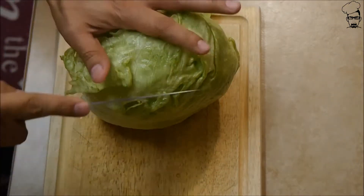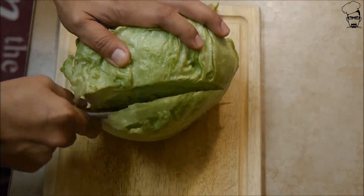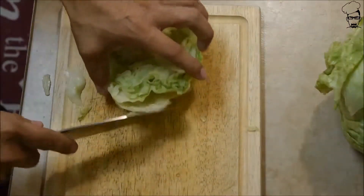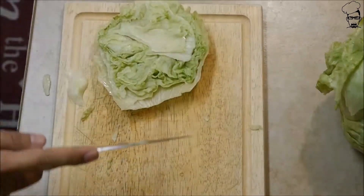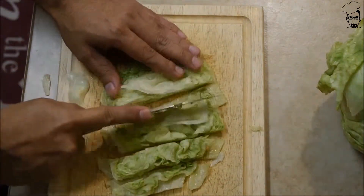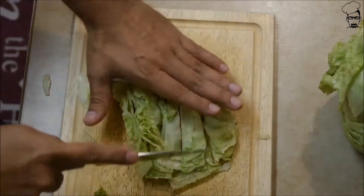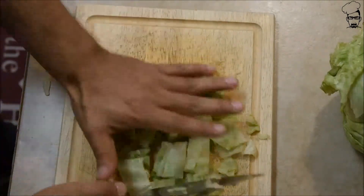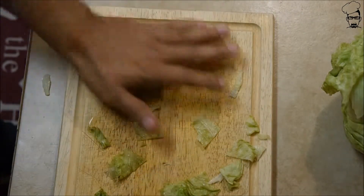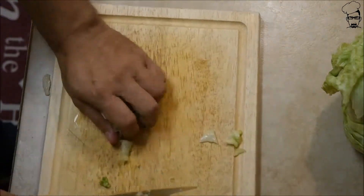We're going to use two different types of lettuce. This here is your standard iceberg lettuce. I'm just going to cut off a piece and do a little slicing of it. Rinse off your lettuce — I use cold water and I pat it dry as much as I can before cutting it.